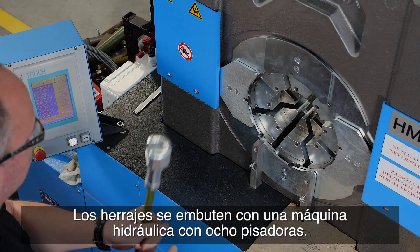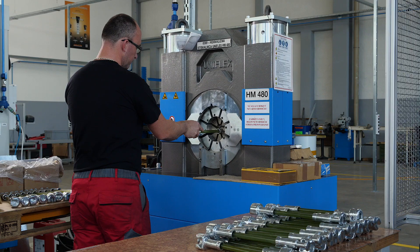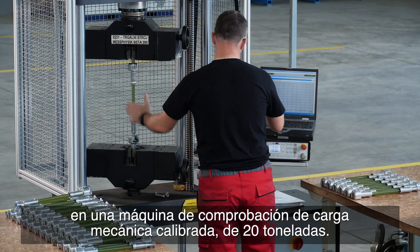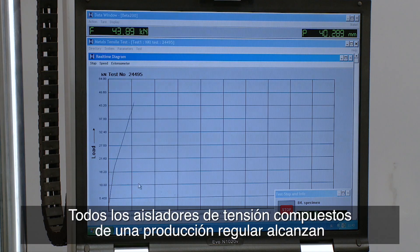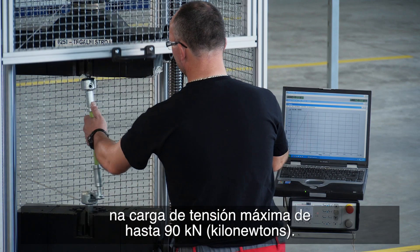The fittings are pressed using a hydraulic machine with eight pressing jaws. Once pressing is complete, a 100% specified mechanical load test is performed on a calibrated 20-ton mechanical load testing machine. All tension composite insulators from our regular production achieve a maximum tension load of up to 90 kilonewtons.